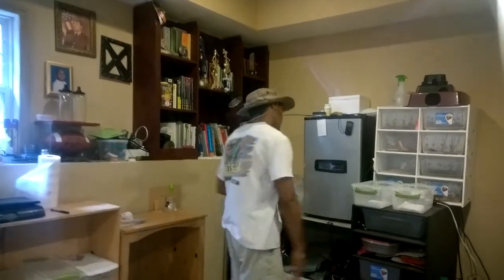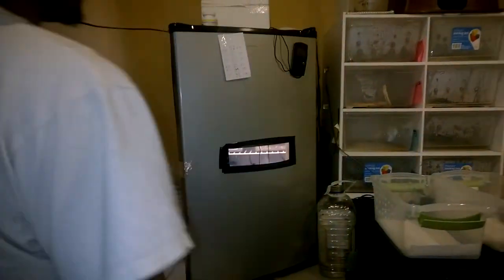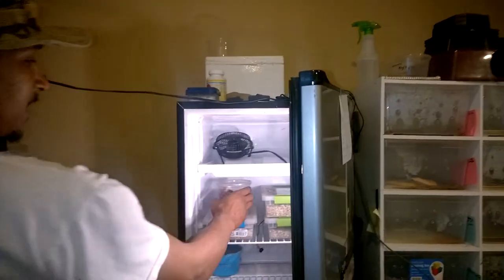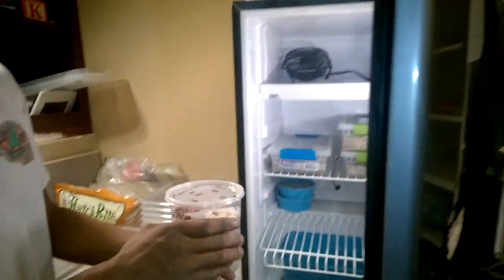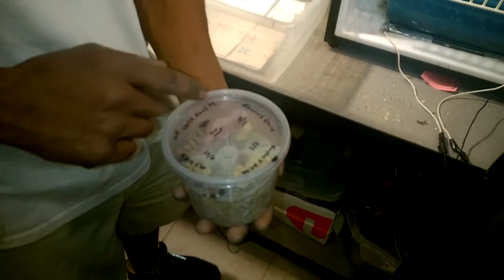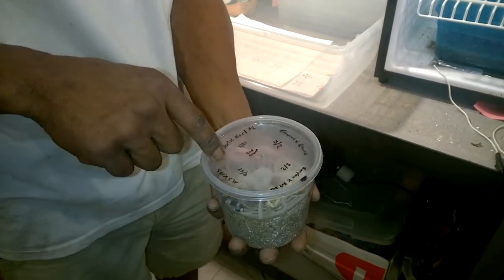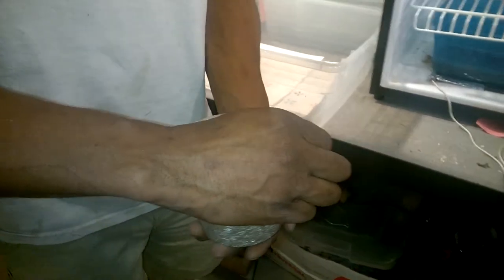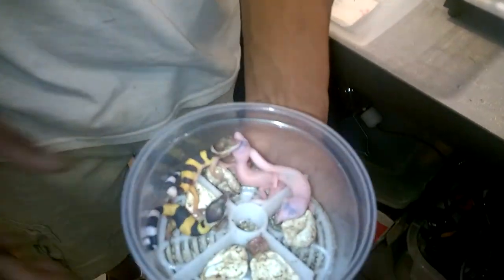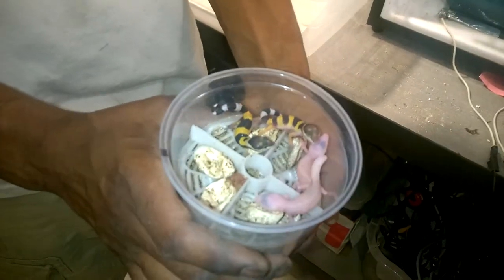Alright, this is our homemade incubator — we made it out of a mini fridge. As you can see, we had some babies hatch last night. This looks like it came from the emery memory we saw hatching earlier, so this would have been the sun glow to the head — Diablo, sun glow, pet Blizzard, Diablo to head Diablo. Waiting on these little babies to get their eyes open all the way.